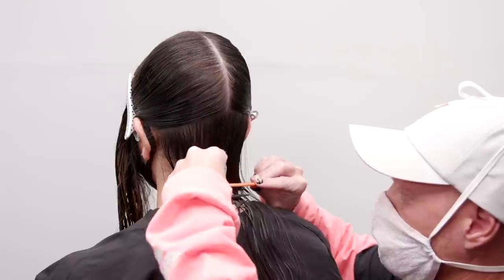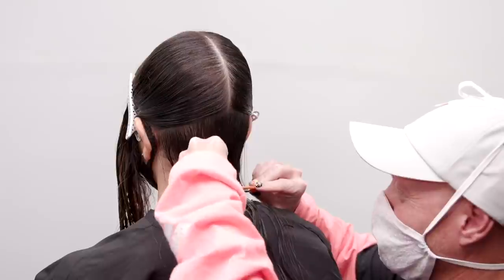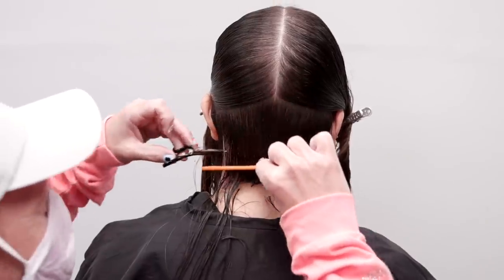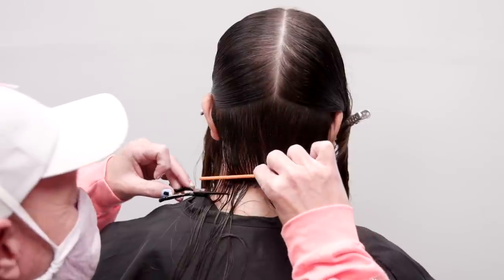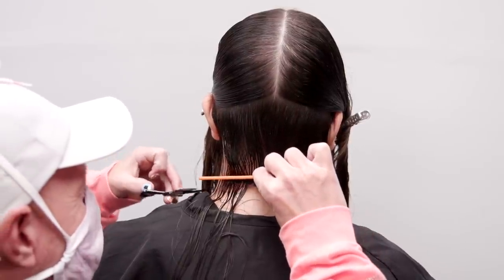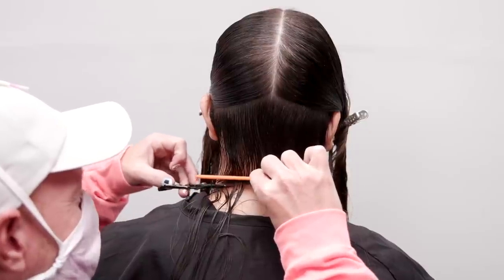My client's head position, body position, and the ability of my guest to sit still are also necessary for me as an artist to achieve the best possible end result. These are things that I like to talk about in the consultation so that we are both set up for success during the haircutting process.